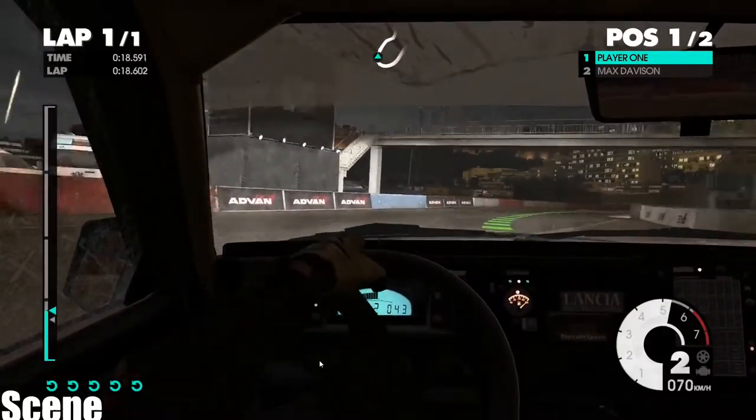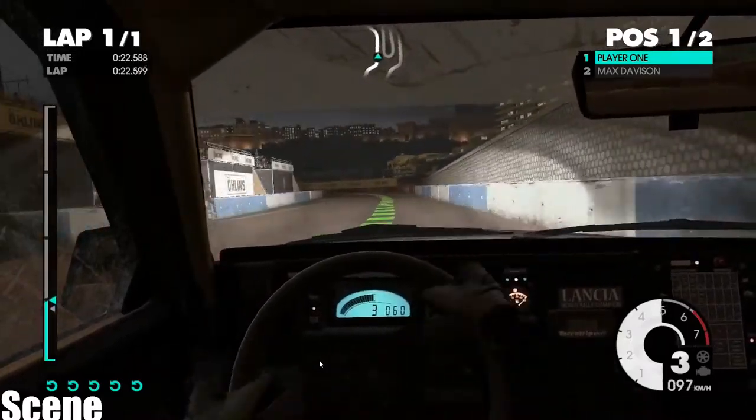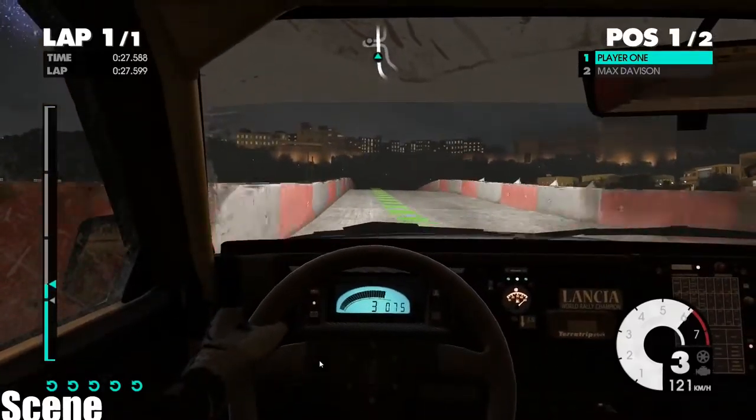Easy right, easy left, 60, medium left, into easy right, over bridge, jump, easy right, into easy left.